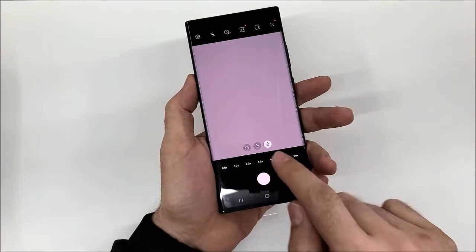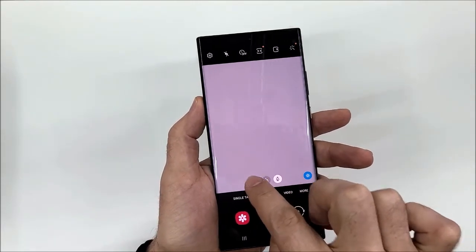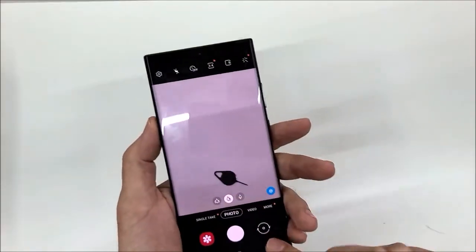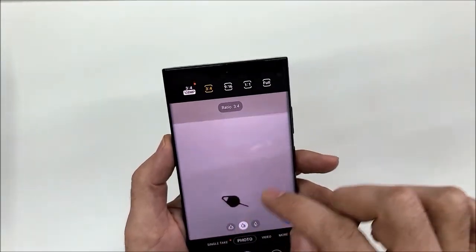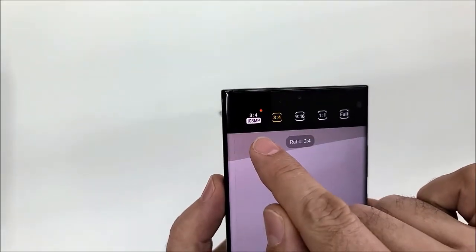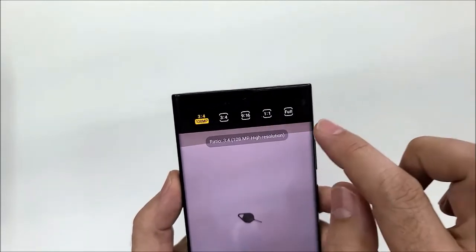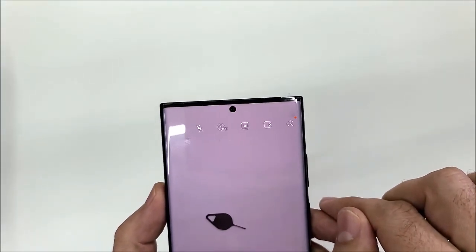In the camera we have a 5x optical zoom option, a regular zoom, and a 1x zoom. The camera gives you up to 108 megapixel quality, and you can select that from the settings here. There's also a full-screen option available.